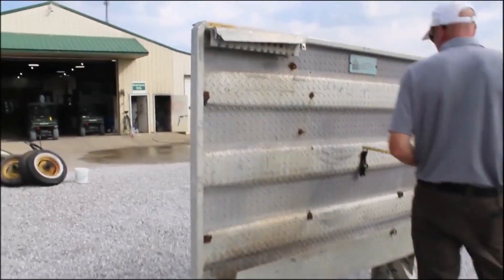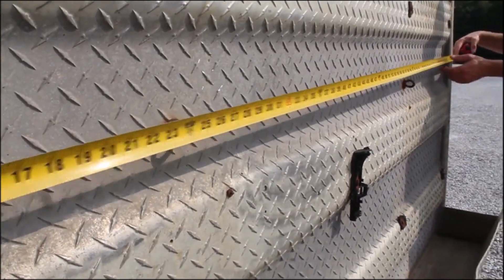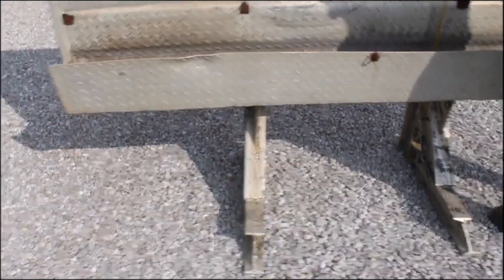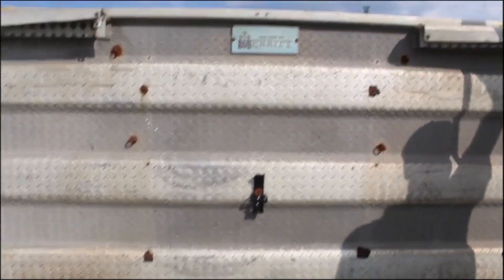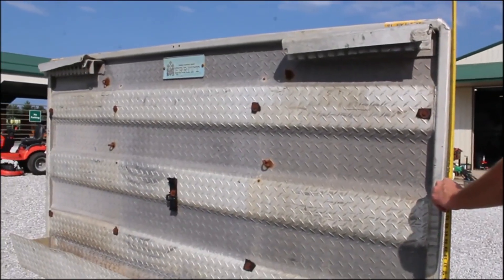All right, here we got a Merritt headache rack for a semi. I believe she's aluminum. Ninety inches wide and from the bottom of the chain box to the top is fifty and a half inches, and from the ground or where it would attach on to the top is 68 inches.